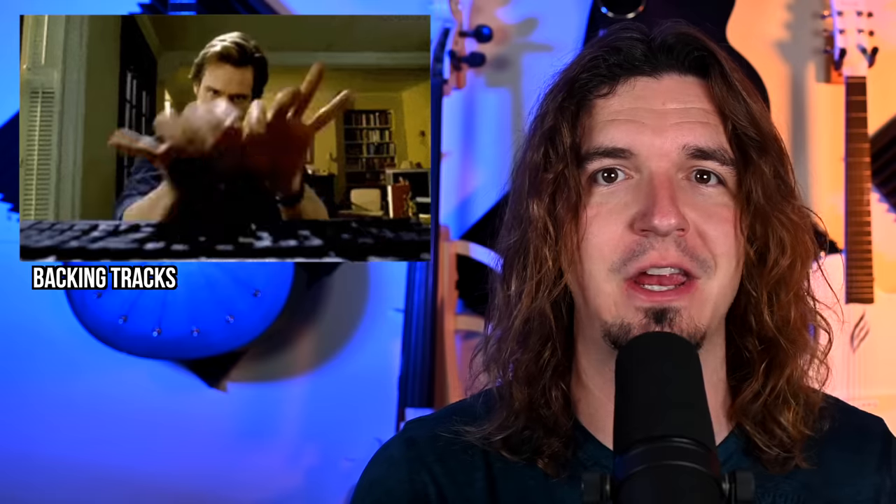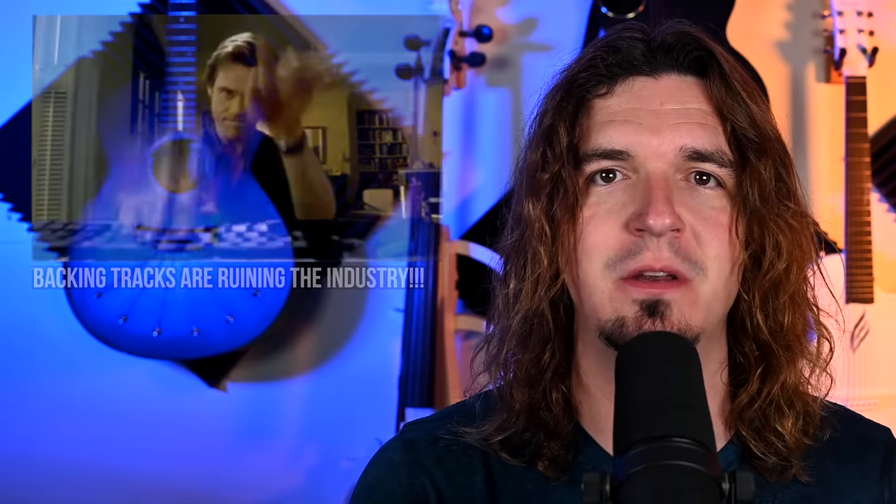This probably ranks as number three on the list of musicians getting overly upset about how other musicians operate. Number one is backing tracks — that's a very hot topic, and I've already done a video on that. Number two is the never-ending debate about amp modeling versus tube amps. I also did a video on that. So I thought I'd finish the trilogy. Spoiler alert: the answer is do what works best for your band and your performance, and ignore the haters.